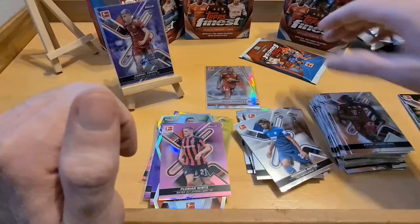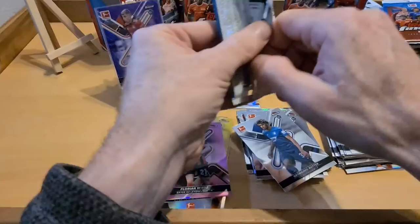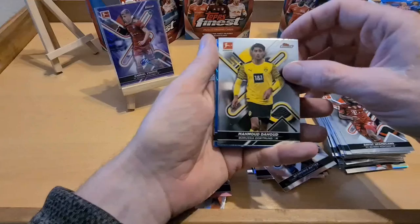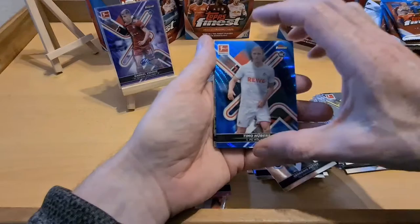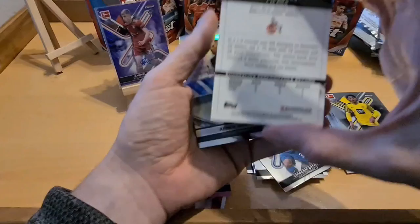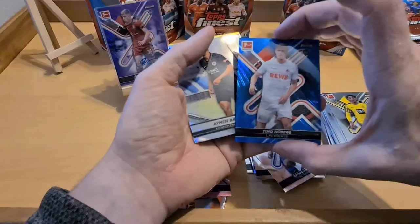Ben Sabiani, Amine Harit - another good center back. Got a bit of pink here - oh, Florian Wirtz! Good one to get, it's a high number out of 300, but it's a good one to get. I keep dropping these - not on the ball today! And a rookie card router. Last pack and we'll go to that auto one then. Sorry about the length of this video - I think with time this will all get smoother.